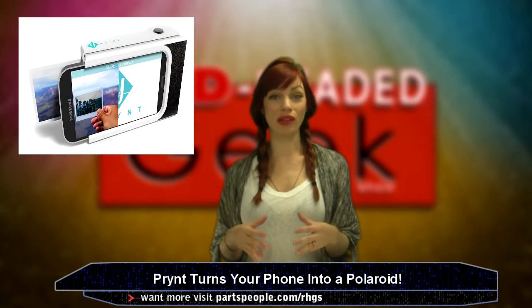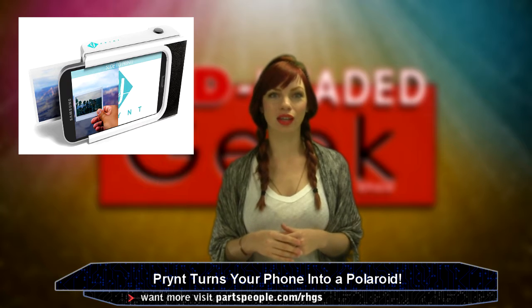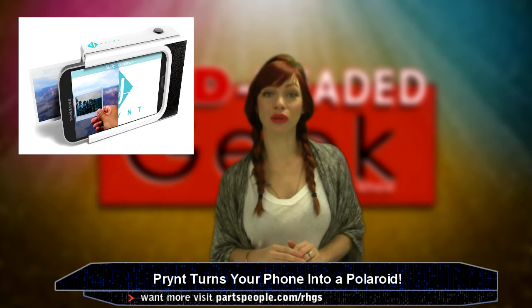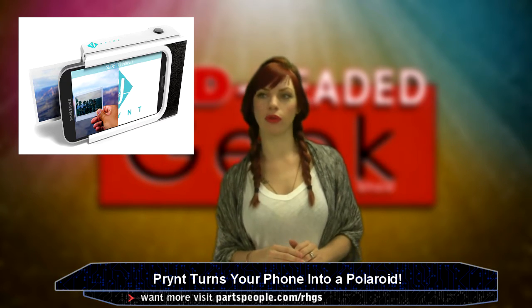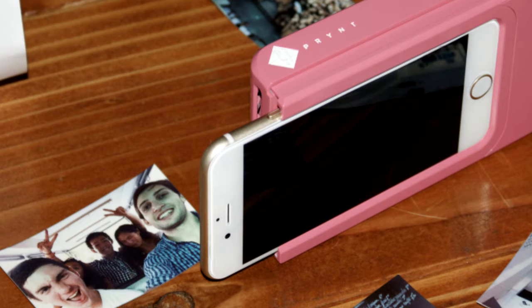Here is an invention I've always wanted to see. I love Polaroids. Don't you? They're amazing. Well, a hardware startup called Print — Print with a Y, P-R-Y-N-T, not regular print — has created a prototype of a new smartphone case with a built-in printer.